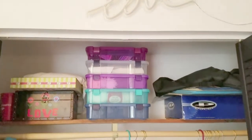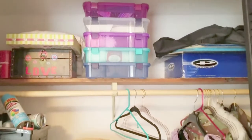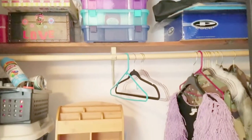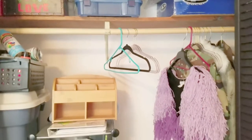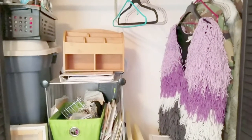Welcome to Crafting with Koss, I'm Koss, and this video is going to be in collaboration with the DIY Organization and Decor Challenge hosted by the DIY Mommy. I'm going to be showing you how I decided to organize my craft closet.